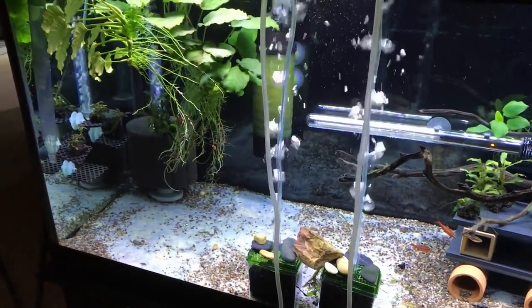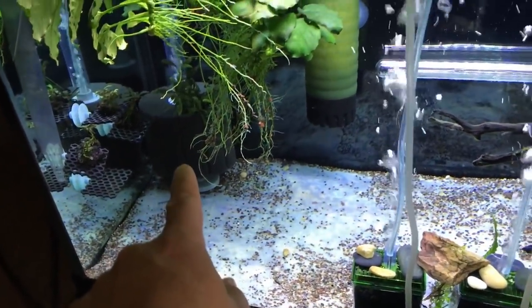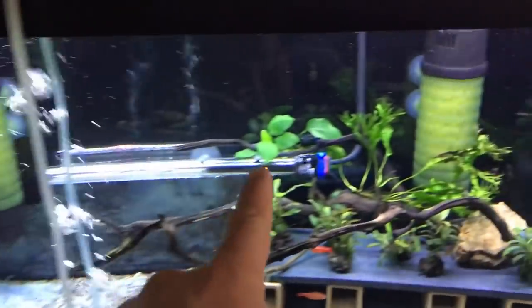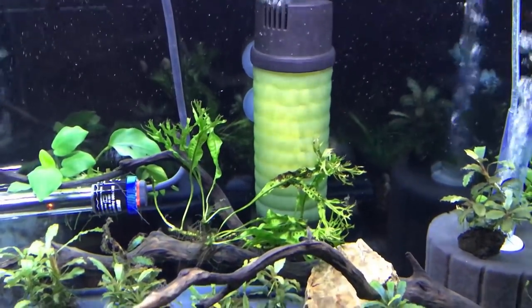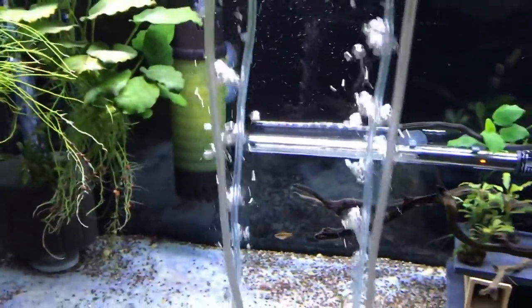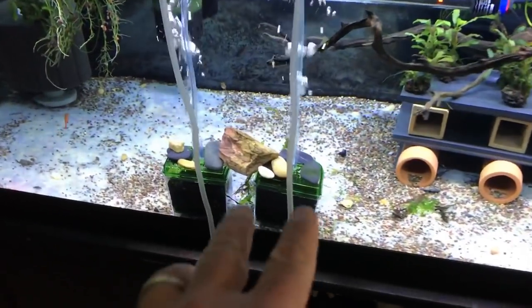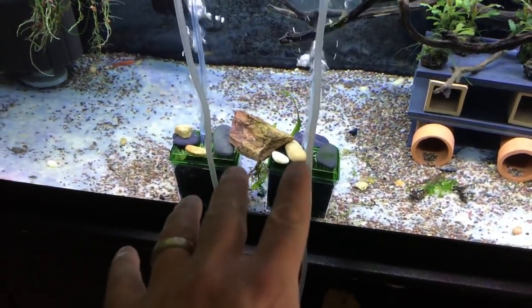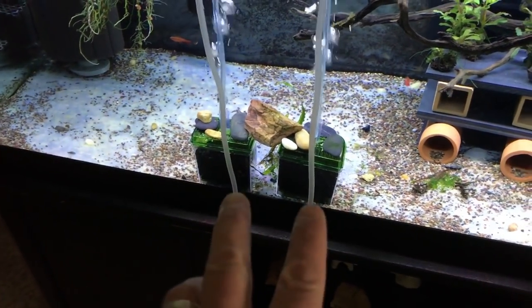The filtration is as simple as it gets — just a couple of standard Hydro 5 sponge filters, one in each corner. I did also pick up and I'm trying these ZYS moving bed filters that were all the rage on YouTube back in October, November, December — we'll see how those work out. The box filters here are just temporary; I was running some pre-cycled media through there, but right now I just have some carbon.